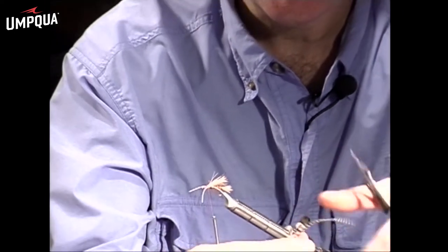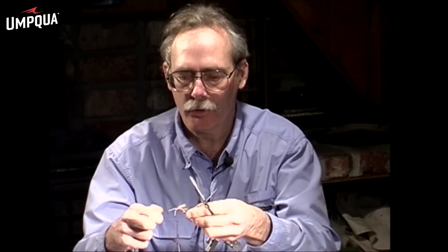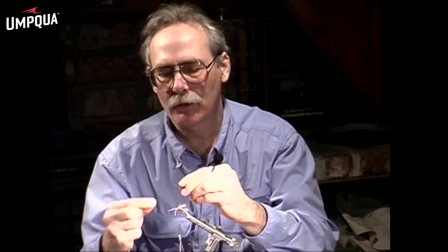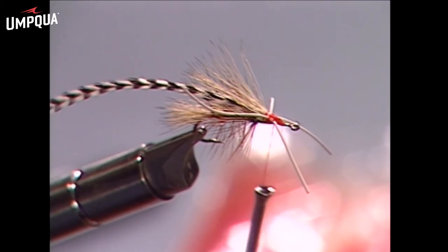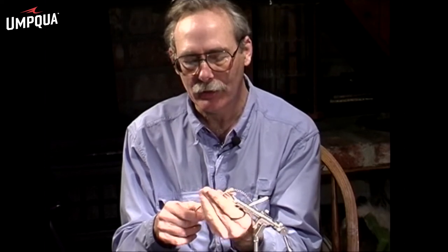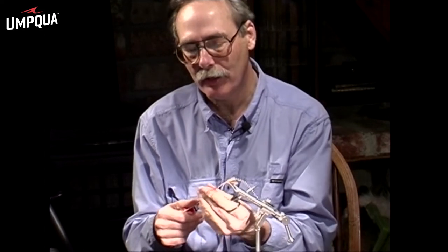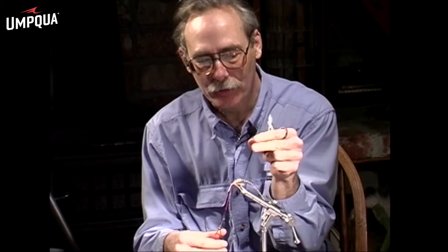We'll palmer a little hackle through the thorax, so we have some grizzly here. Strip off some of the fibers on the end and tie it in with the shiny side away from us. Now we are ready to install the thorax — this will be a fluorescent fire-red thorax. You can use whatever you feel like, but it helps to have something fine that dubs on thin and easy. You can see how fast this rolls onto the thread if you roll your fingers the same direction with lots of pressure.